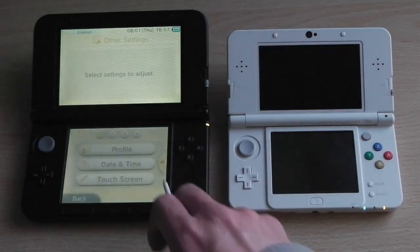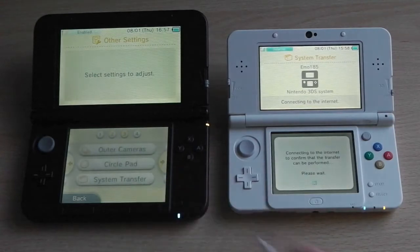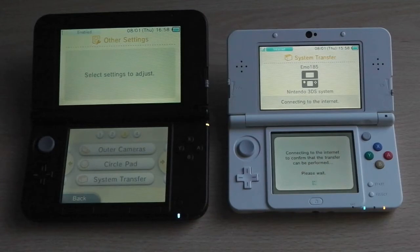To start off, both consoles need to be up to date with the latest firmware. Once you've updated, go into your system settings and then go to system transfer. You'll need to do this on both consoles, but I'm letting the new Nintendo 3DS — the white one on the right-hand side — catch up first.